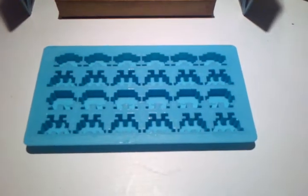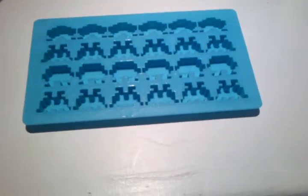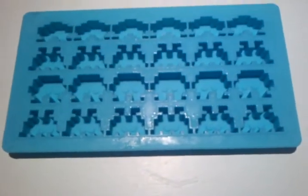Hello, I'm a London Nerd. Today I'm just going to do a quick review on this Space Invaders Ice Cube tray. I bought this for $9.99 in Captain Planet.